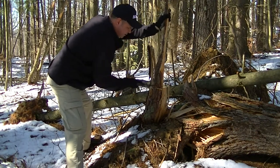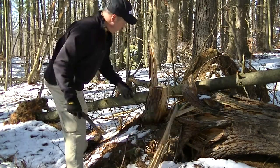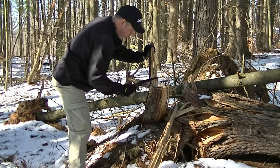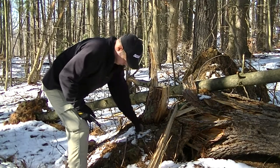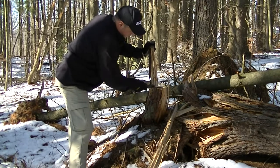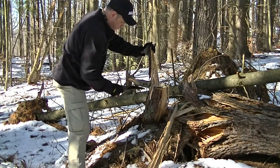There you have it. I don't want to say this is fatwood but you can smell a little resin in it. You can see the resin all through it.